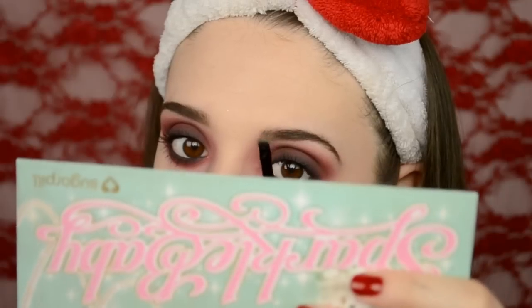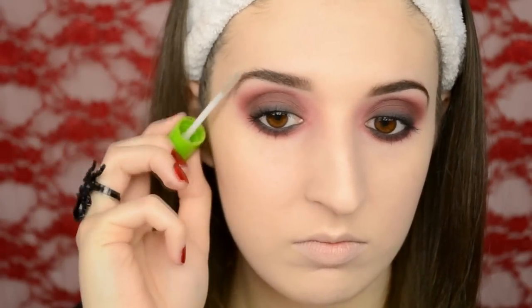Moving onto the brows, I'm using an angled brush with MAC's Espresso Shadow, which is a really dark matte brown, and I'm filling them in with short little feathery strokes. In the front I used MAC's Omega, which is a lot lighter brown, to make them look more natural so they don't look like blocks. Then I'm taking Maybelline's Great Lash Clear Mascara and setting them into place.